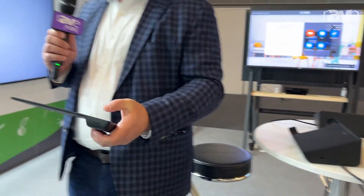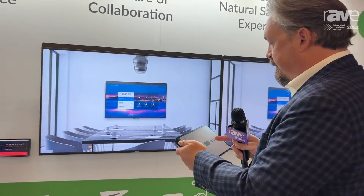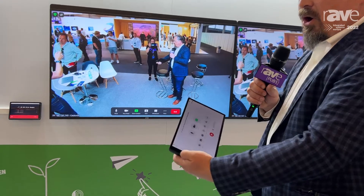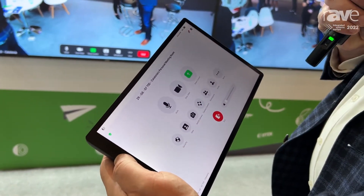Using the touch functionality, I'm going to queue up a meeting here on our 75 duels. And then as the meeting starts, all the functionality of Zoom Rooms is brought onto this display.